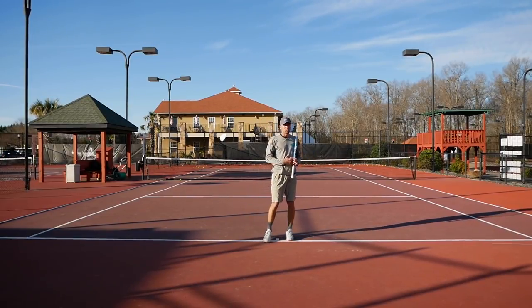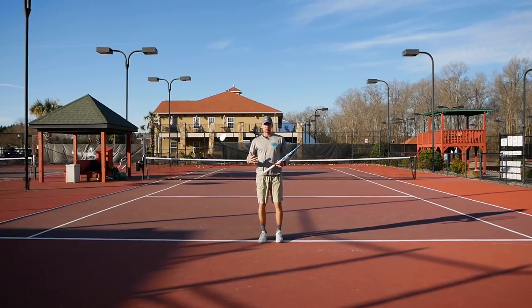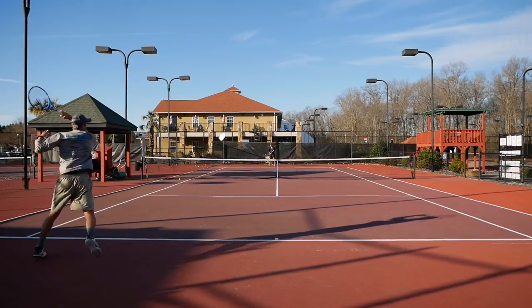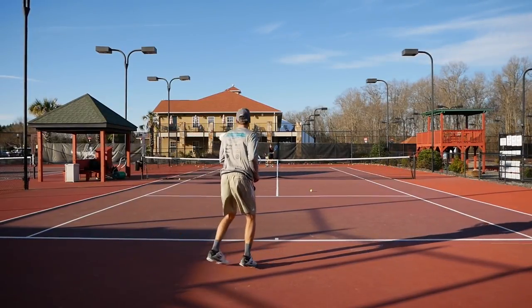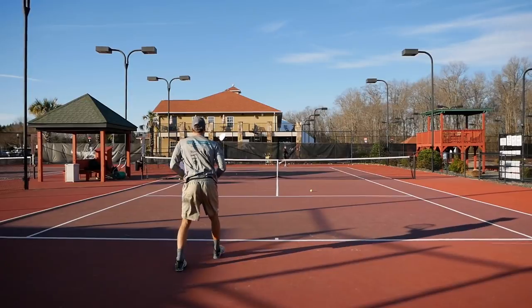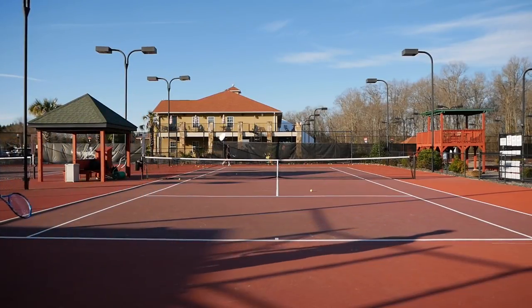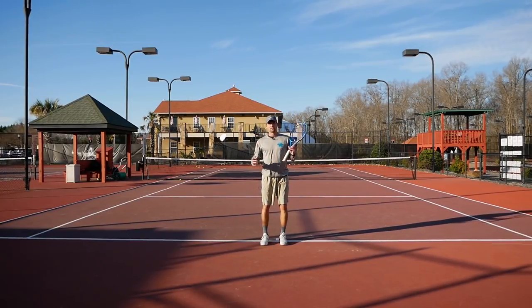The last drill is to actually try to play points or rally, moving each other around, so you can practice that split step in a live ball situation. Thank you so much for watching today. I hope it helped you. Just make sure you do those split steps — it's very essential to your footwork. Like and subscribe to our YouTube channel.